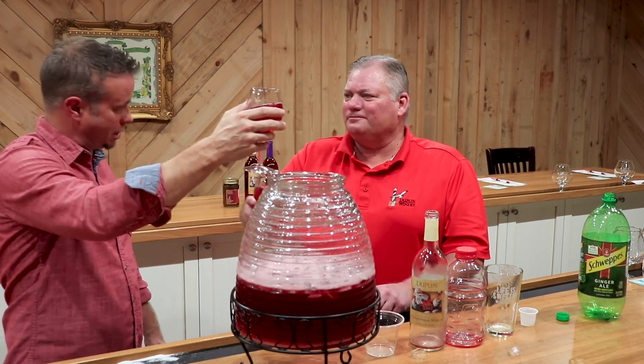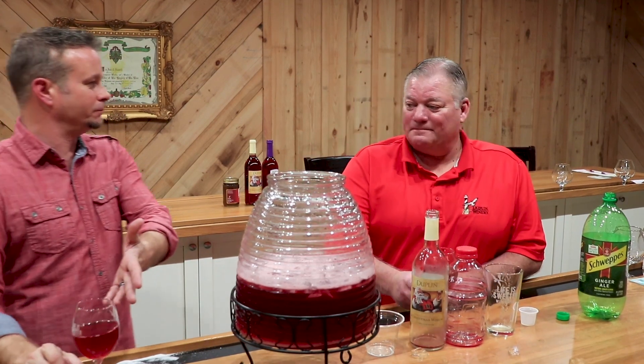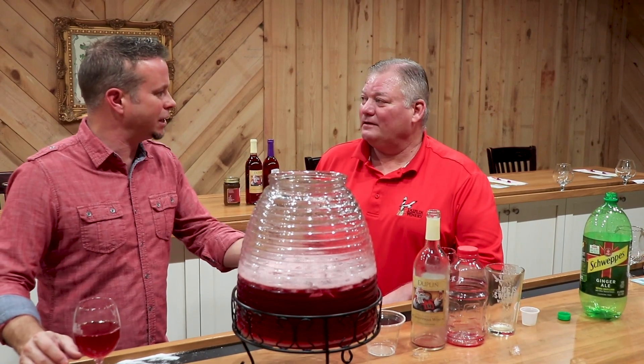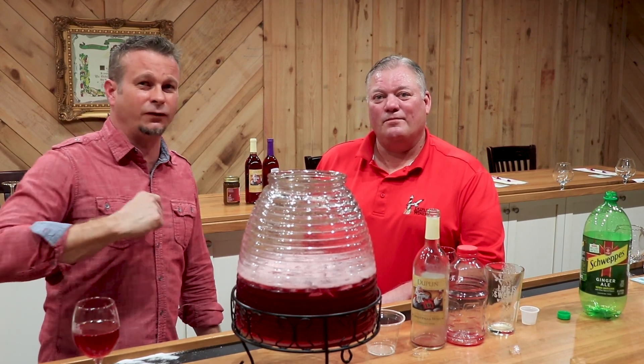Cheers, Ronnie. Merry Christmas! Wow. You take that to a party? Yeah, you're going to be the star of the show. Ronnie, thanks for joining us today. You guys, thanks for joining us — we'll see you again. Until next time, stay safe. This is Frank. Ronnie. Out.